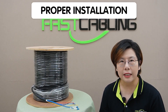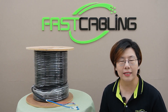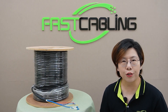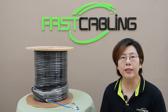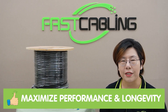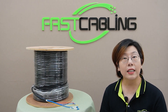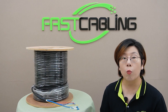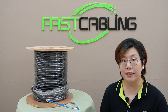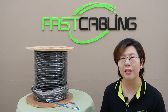The versatility of composite cables cannot be overstated. Now let's talk about something critical: proper installation. Even the best cable won't perform if it's not installed correctly. From ensuring that you're using the right connectors to following manufacturer's guidelines, installation is key to maximizing performance and longevity.